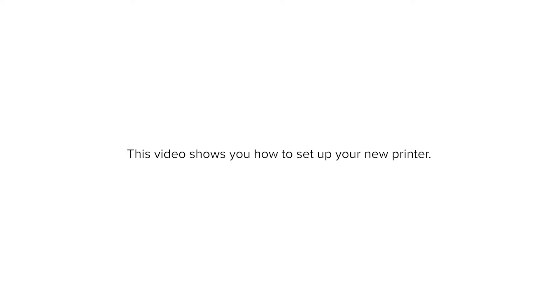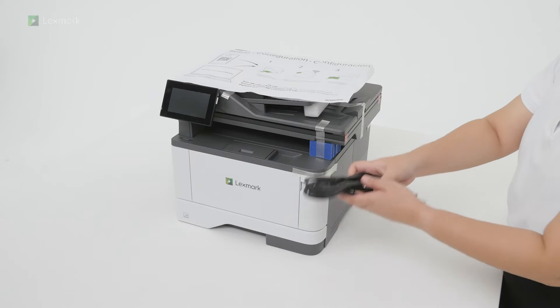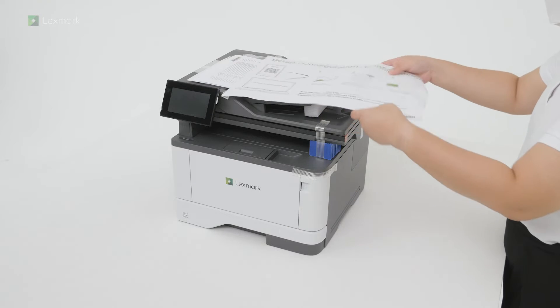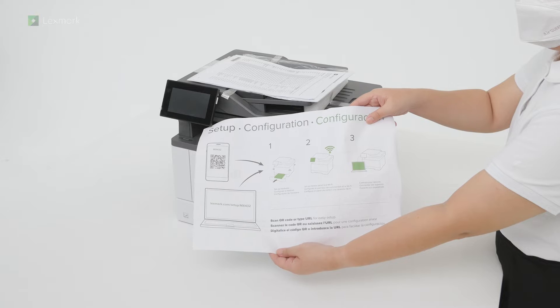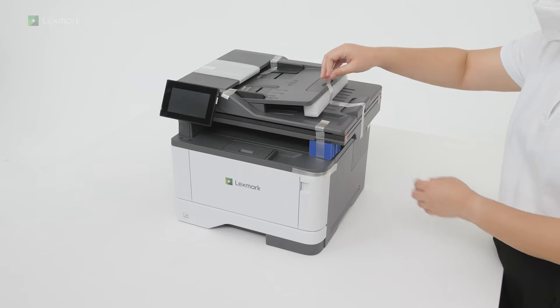This video shows you how to set up your new printer. Remove the power cord, QR sheet, and safety information sheets. Remove the packing material.